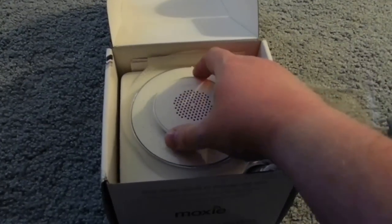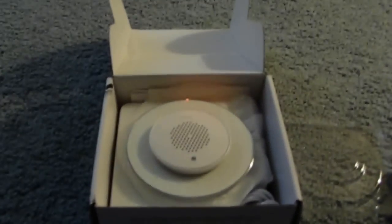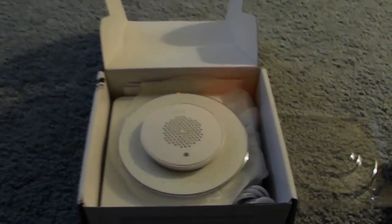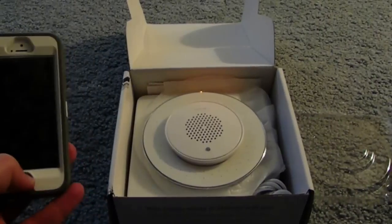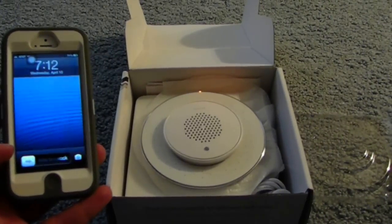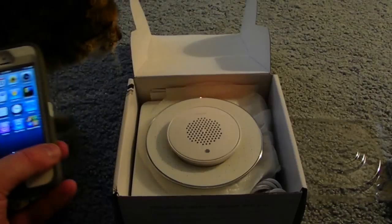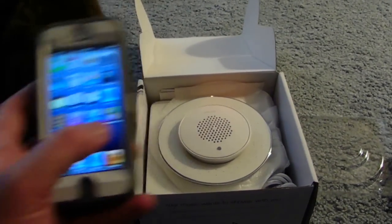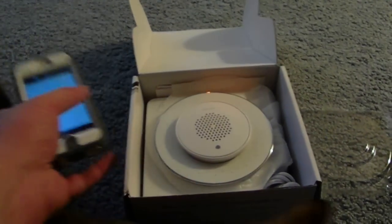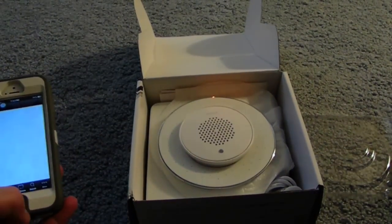So right now we just want to test this speaker out. To do that, I've added a radio streaming app to my iPhone and we're going to start that up. The first thing we're going to do is a Bluetooth pair — I've already done the Bluetooth pairing — however, the cat's going to join us.